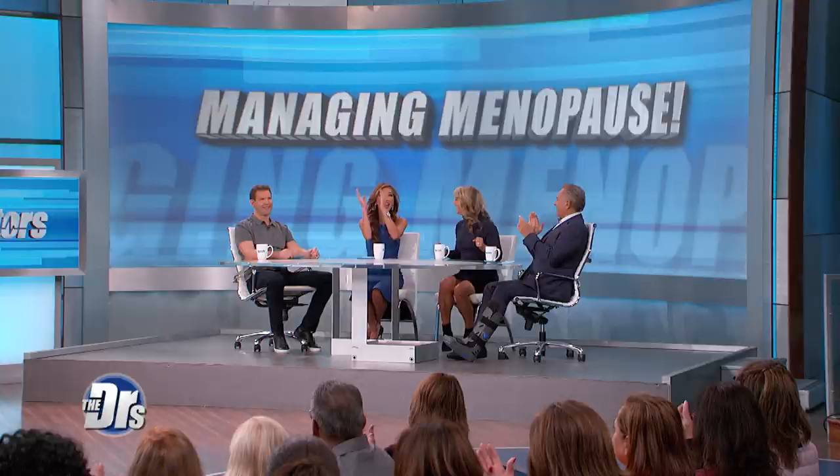Everyone, please welcome fitness expert and creator of the Stop the Clock Workout and Nutrition Plan, Denise Austin!